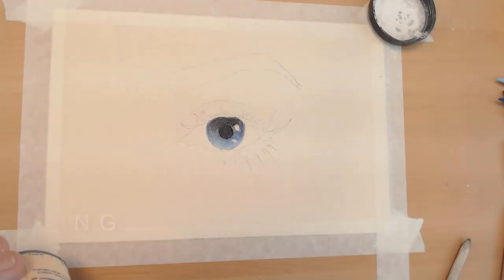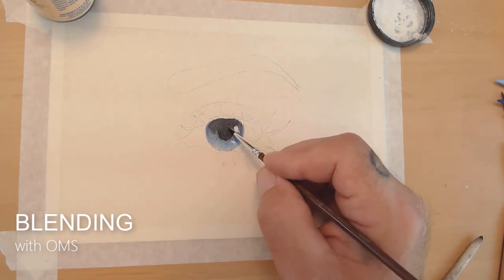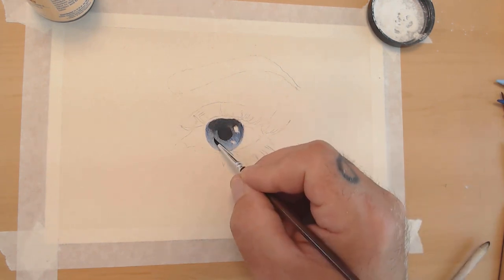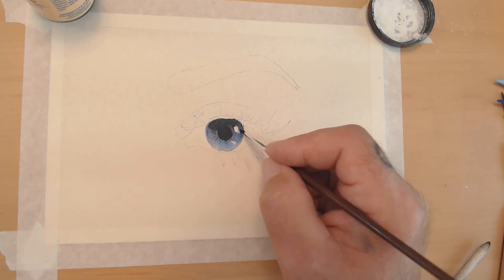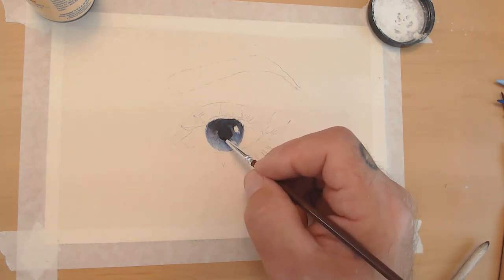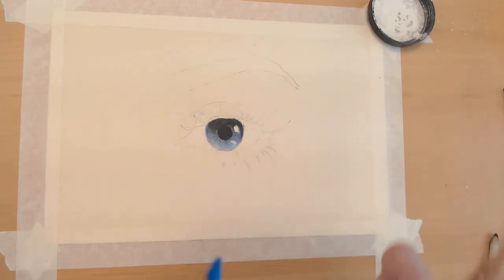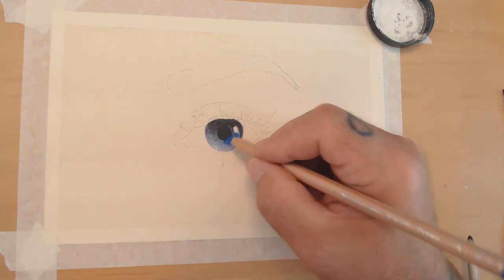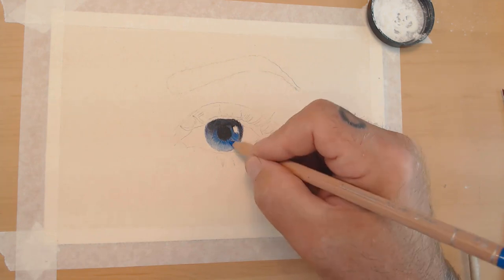Now I'm going to start blending with OMS, melting the wax down into the iris to blend the colors together. You definitely have to work lighter to dark this way because it will pick up the darker values and bring them down into your color, which you really don't want. As long as you always remember to use light to dark instead of dark to light, you'll be just fine.